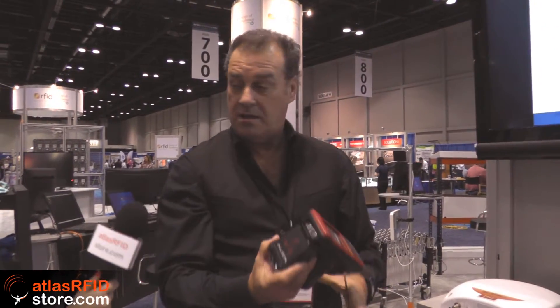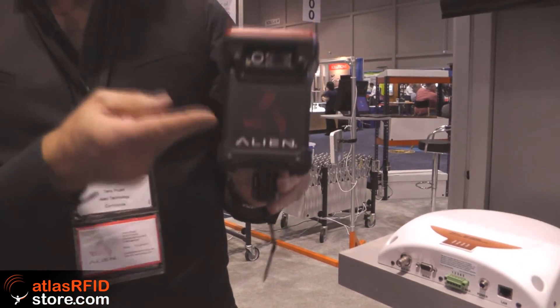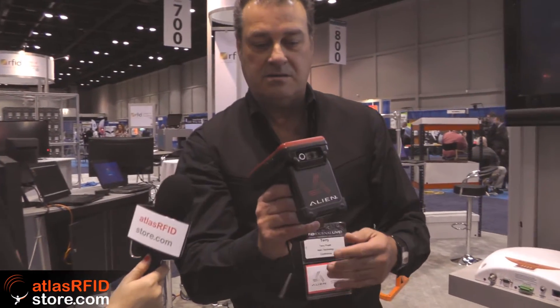Right here we have our Alien handheld reader. This is our newest product — get the Alien logo, that's very important. The thing about the Alien handheld is that it is light and very ergonomic. This is actually the RFID reading part. It also includes a 2D barcode scanner and a fixed focus camera. It's a 3G device, so it can also do GPS. It has Bluetooth, so you can print from it to a Bluetooth printer. The best thing about the Alien handheld is that it comes inclusive — with the battery, the power supply, and the charging and data cradle, all included in the price. So you're ready to use when you get it.